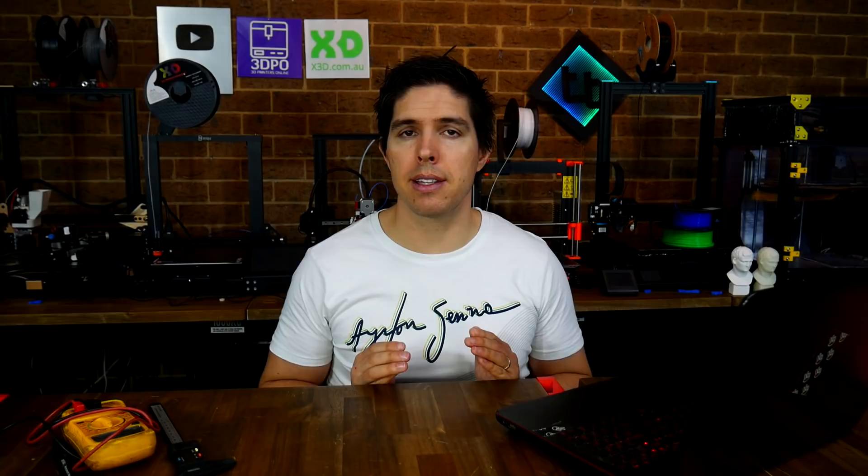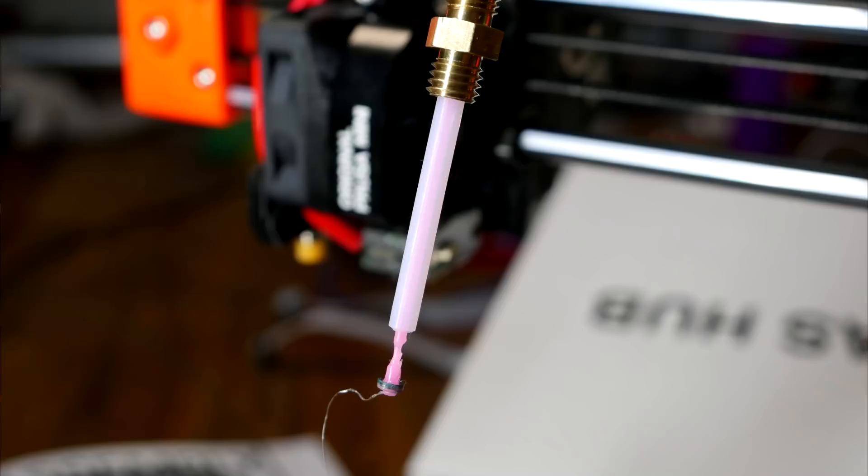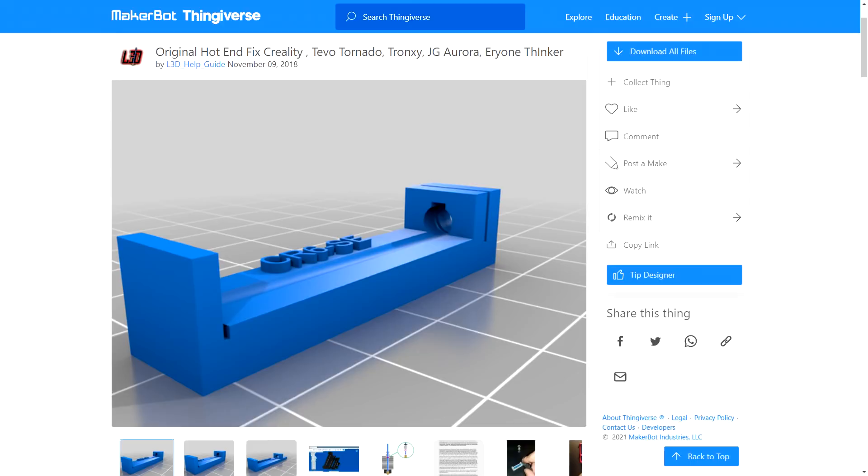The next problem is also common, but particularly to Creality printers that use a PTFE-lined hot end rather than an all-metal hot end. It's imperative that the PTFE tube pushes hard against the back of the nozzle, and if there is a little gap created — perhaps from the fitting coming loose — the filament is free to ooze out sideways and clog the system. Luke Hatfield has already made a great fix on Thingiverse that modifies the hot end to eliminate the problem, and Chep has also made a great video explaining how this works, so I've embedded that on the page.